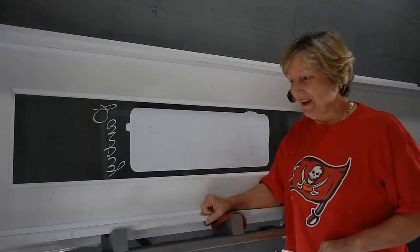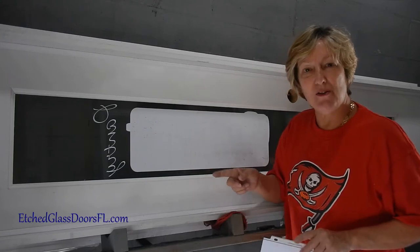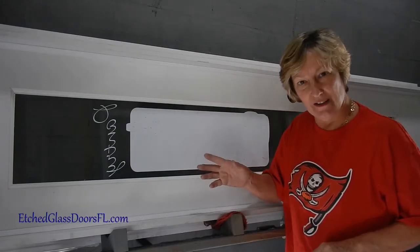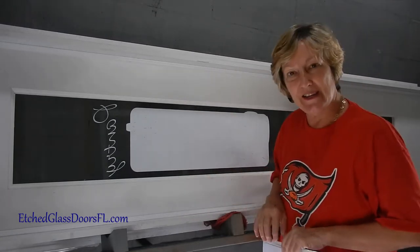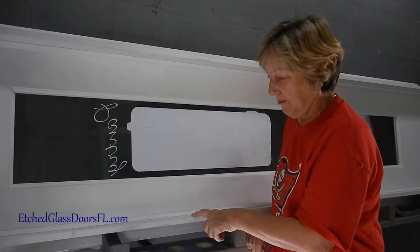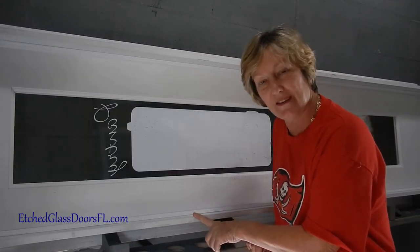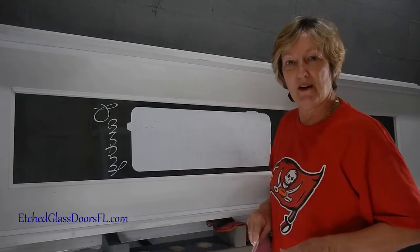Something different today. I'm making a pre-hung door for a small pantry door, like in a hallway. There's not a lot of room. This is just an 18-inch door slab pre-hung on four 9/16 standard jambs. So this is your typical pre-hung installation.